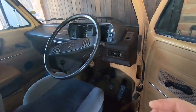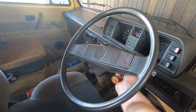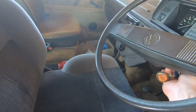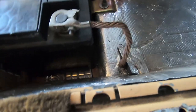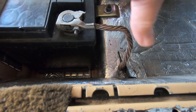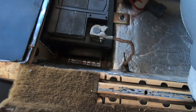Hi guys, welcome back to the channel. Just a quick one on the old bus, which is falling apart. I just went to start it and this is happening. It's always been slow to start, but what I've noticed is that the braid is flipping hot — that shouldn't be going on.